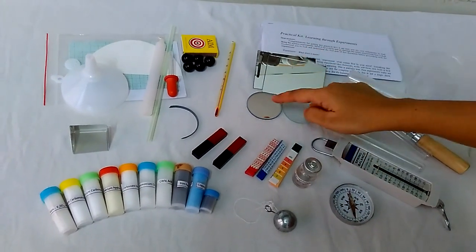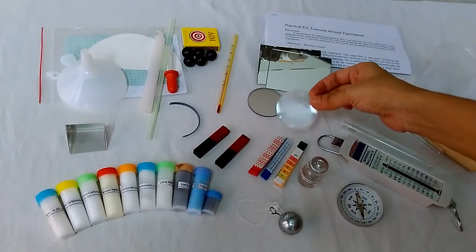These are two plane mirrors. This is a concave mirror and this is a convex lens — it is a magnifying lens.